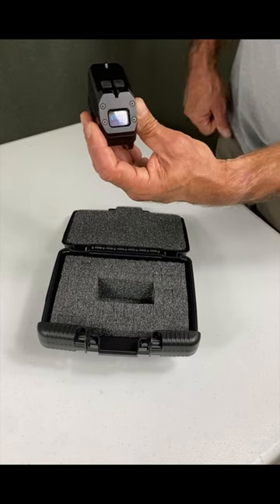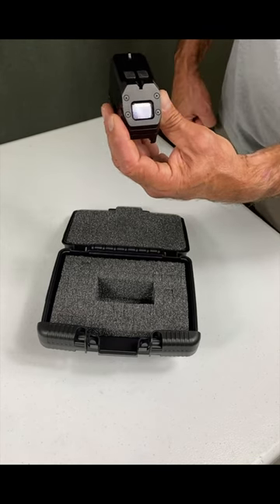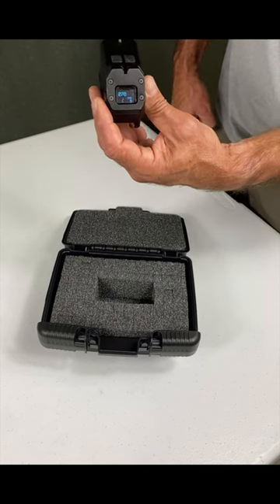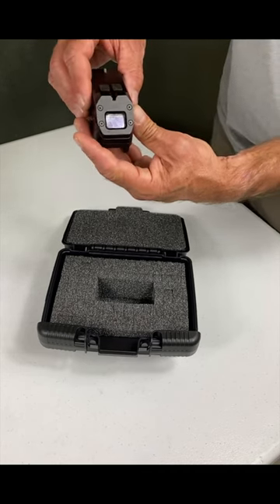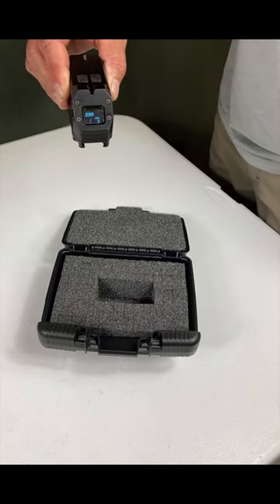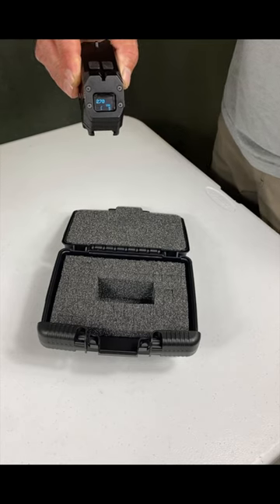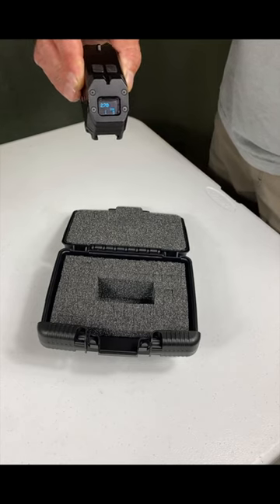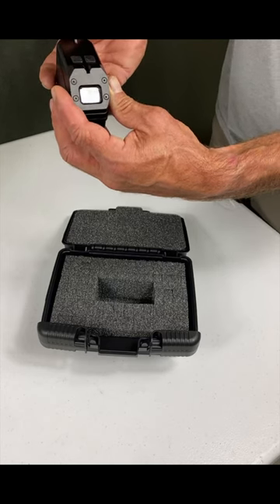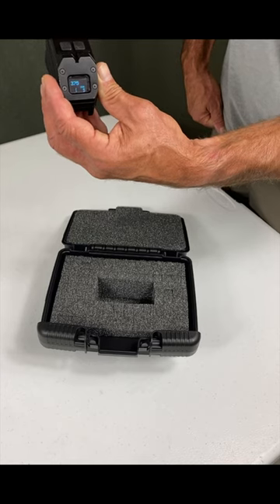It's already pre-programmed for different types of rounds: practice rounds, high explosive, and high explosive dual purpose rounds. It's already figured out all the calculations — you just program the weapon system platform you're using to get an accurate reading. Once you do that, set for the M320, you're going to get first-round hits or very close to it.